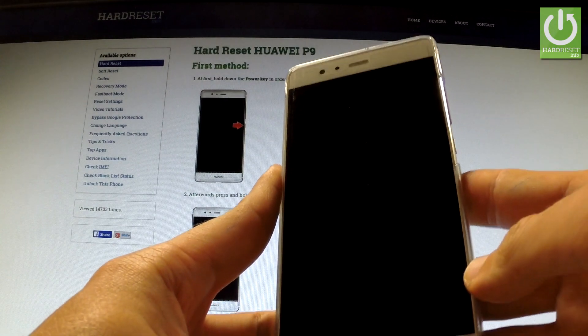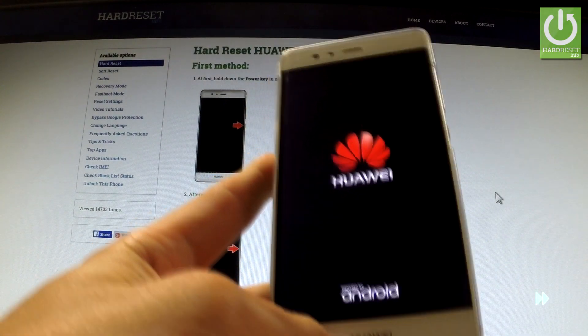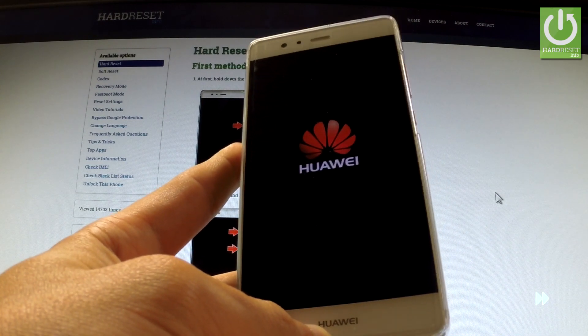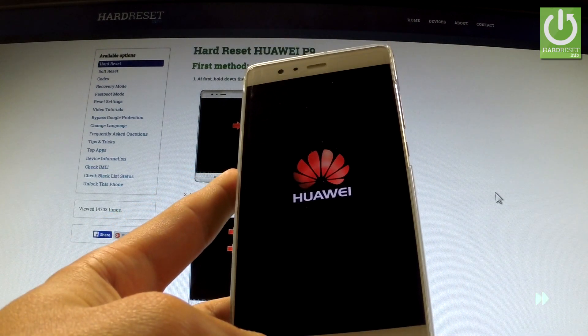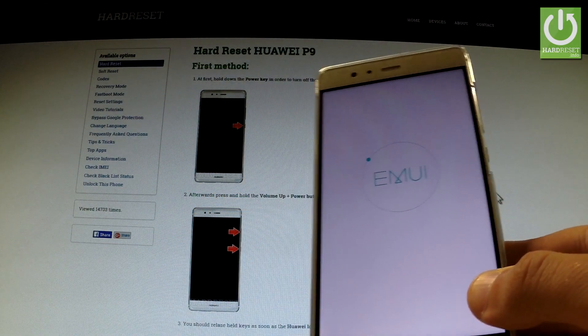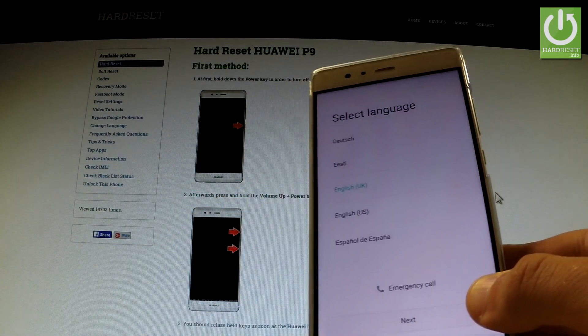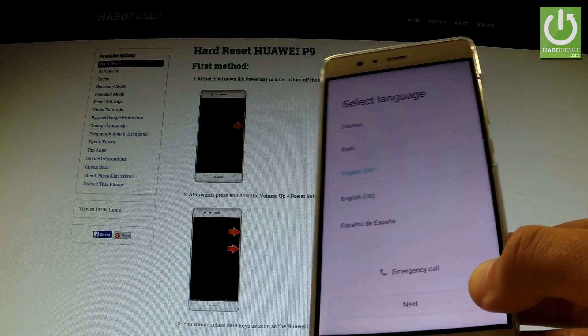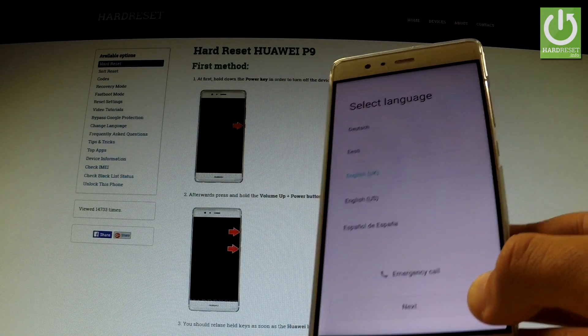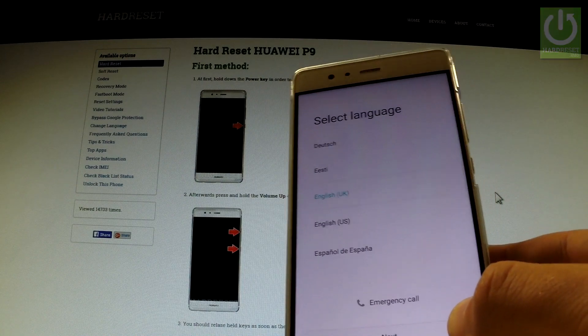Tap Reboot System Now. The welcome panel just pops up, which means the reset operation has just been accomplished successfully. Thank you for watching — please subscribe to our channel and leave a thumbs up under the video.